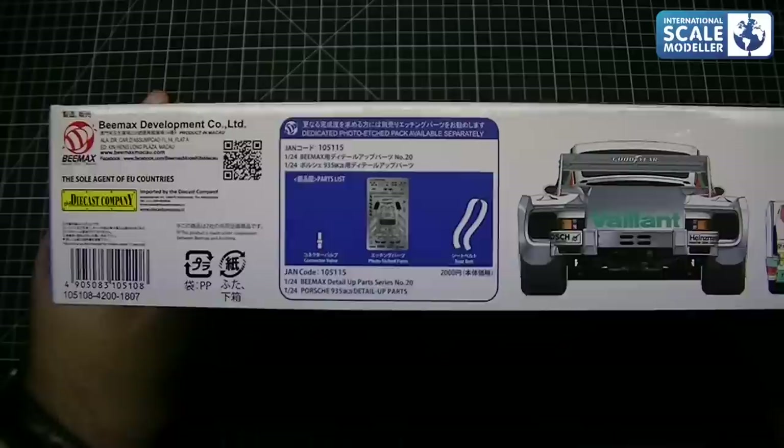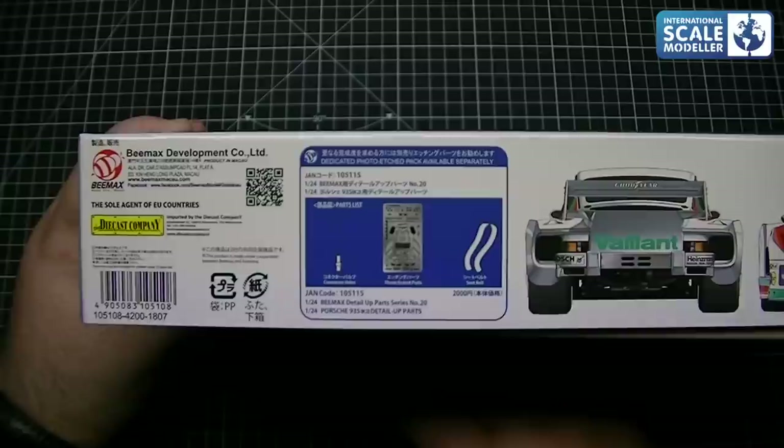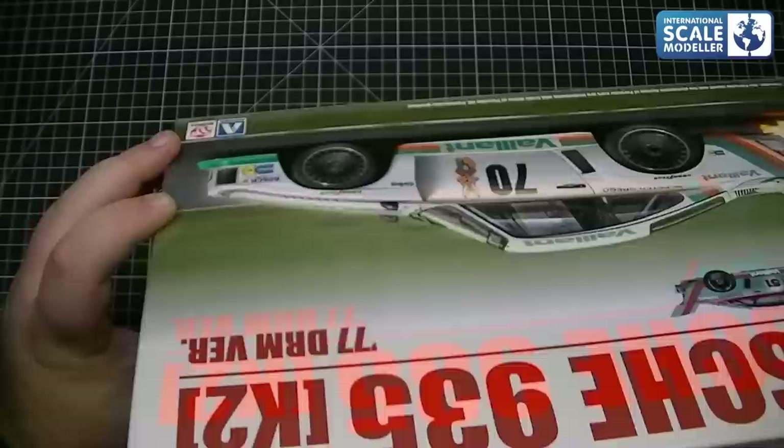There's an optional detail set as well, but I did have a look at that. Obviously it comes with the connector valve for the air jacks, and the belts and the PE for the belts. The rest of it, well, it's 50/50 whether it's worth adding — it's a decision you need to make. But for me I've already got the belts, so I had a look and there was nothing really in there I thought worth having. So yeah, for now we're going to build it out of the box.